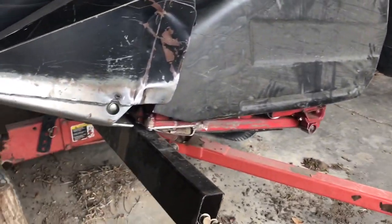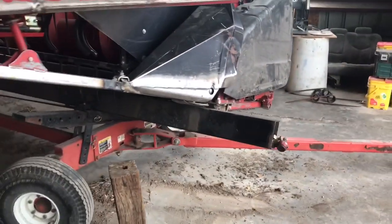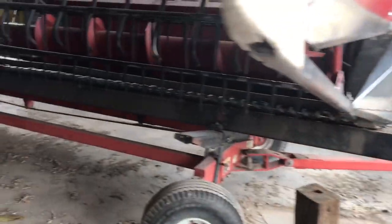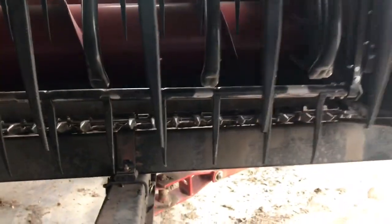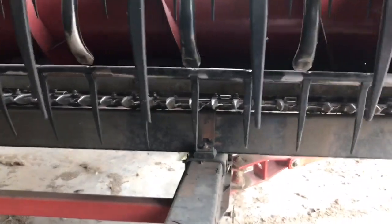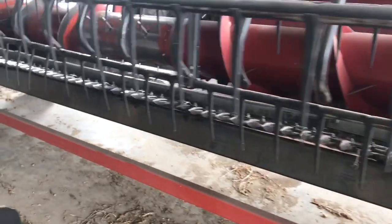We got our spare sickle here and then the other one's still sitting on top of some boxes over here that we rebuilt. I think we still have to take off all the — it's 100 sections for a 25-foot head — and then we'll slide it back in. We always keep a spare just in case you have an accident, or just throughout the year if it gets dull, instead of sitting there and changing them all you just slide it out and slide the spare back in, which is unbelievably handy to have.